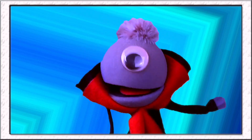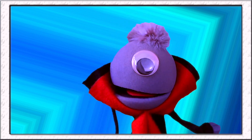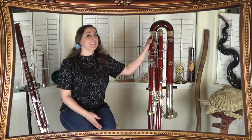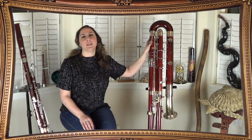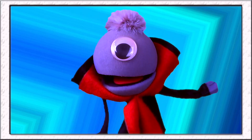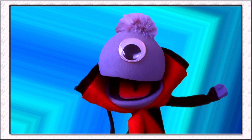So I'm sure everybody's dying to know what that giant wooden paper clip thing next to you is. That's the contrabassoon — my favorite instrument. This is the contrabassoon. It is the largest and lowest woodwind in the orchestra. And it's the best!